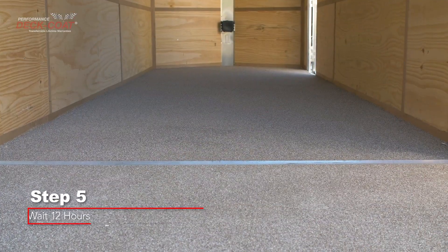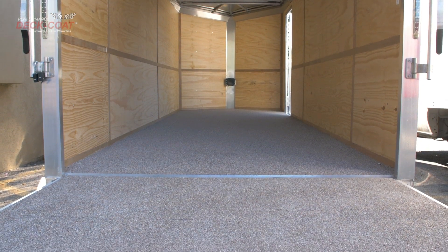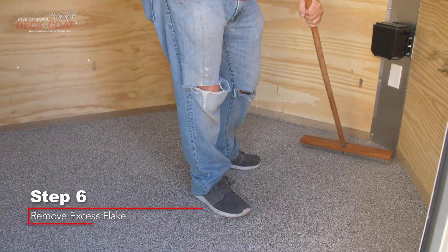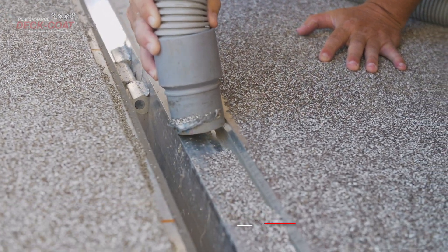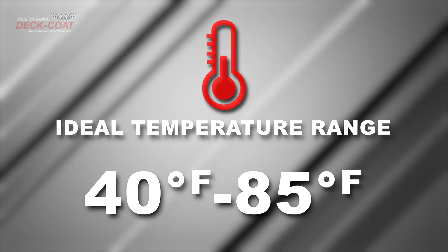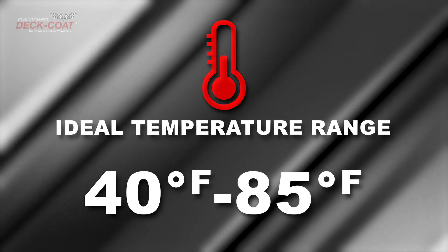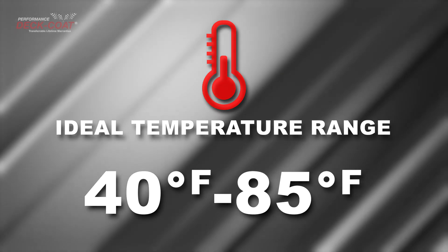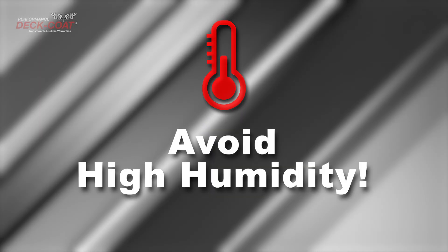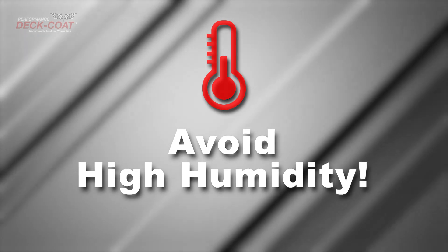Step 5. Once you have finished covering the desired area, wait 12 hours. Step 6. Remove any stray chips from the area by sweeping or vacuuming. When working with Poly 200, the ideal temperature range is 40 to 85 degrees Fahrenheit. Warmer temps will speed up the curing process and cooler temps will slow it down and extend working time. Humidity above 80% will affect the coating and may cause varied color.